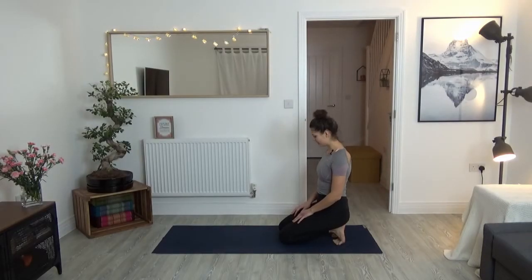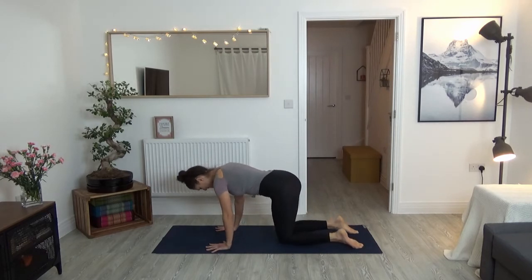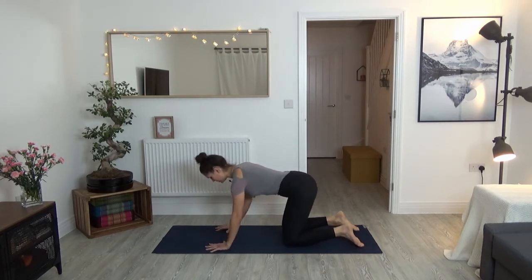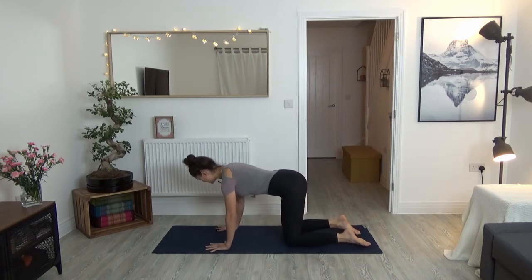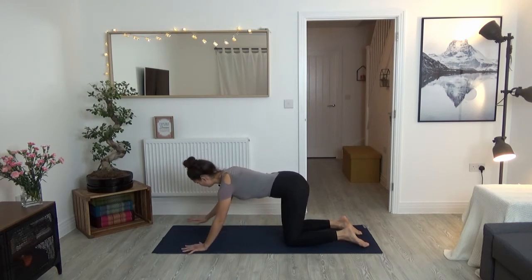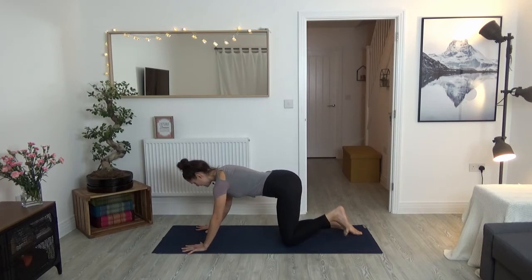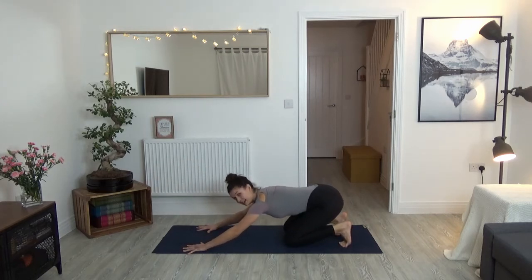Beginning our tutorial of Downward Facing Dog in all fours in tabletop. So come onto your hands and knees, bring your palms underneath your shoulders, your knees underneath your hips, and untuck your toes here for a moment. To get into Down Dog, I always like to take my hands one hand width further forward to measure the distance. Then curl your toes under and place your hips back to your heels. Have a look that your elbows are still a little bit bent, otherwise you might want to move your palms a bit further back.